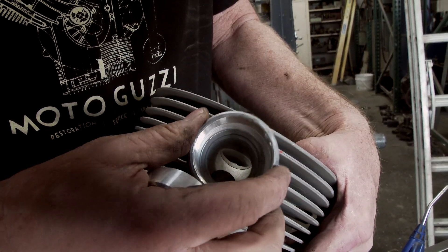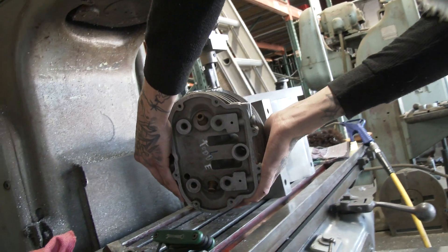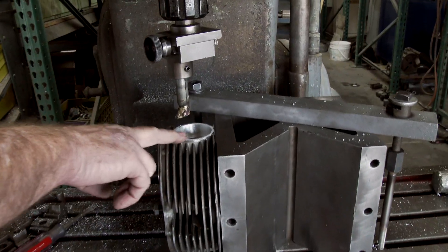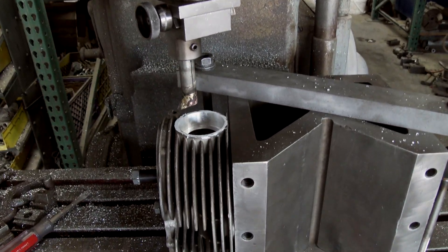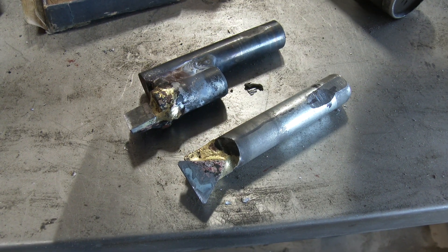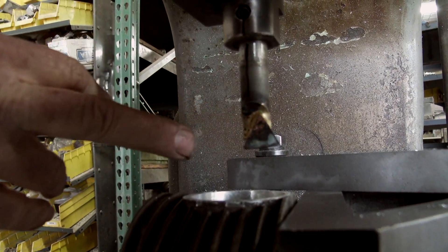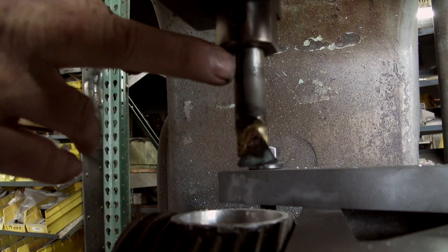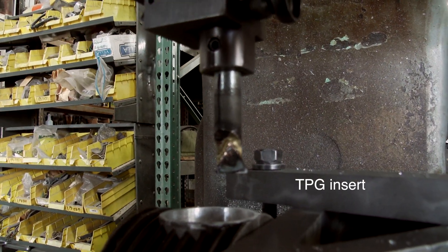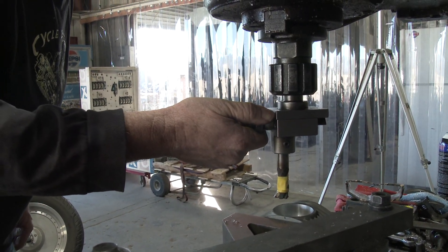Then we'll weld it, and at the end we'll machine it off. This is a tool we made - the hilarious thing is it's just a front Guzzi axle that had damage through it. We cut about a four-inch section of it, ground it off, and then brazed on a triangle carbide bit. It cuts pretty good and gives a nice finish. We're kind of making our own tools because that's easier and cheaper.